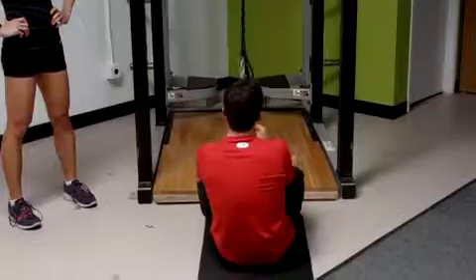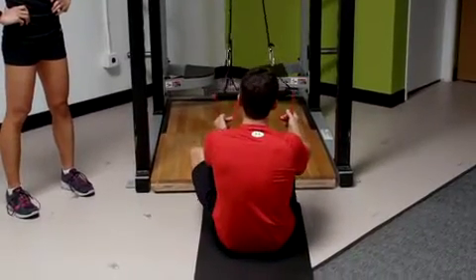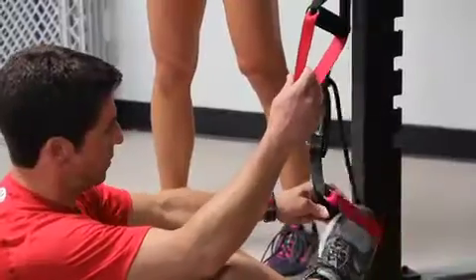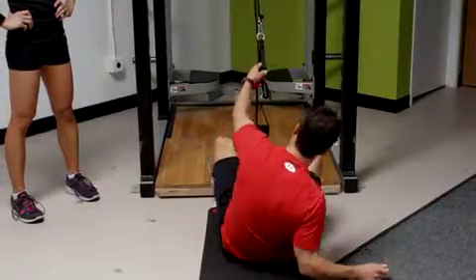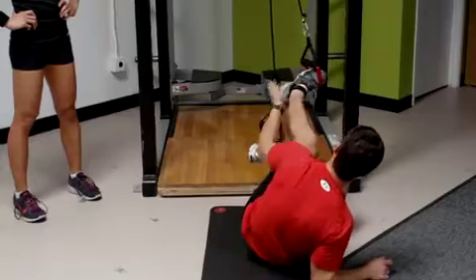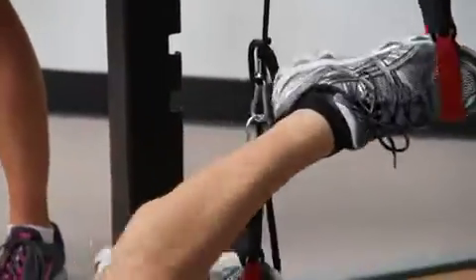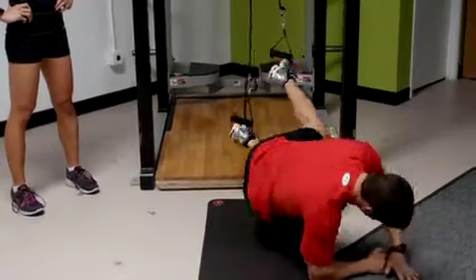To get in, you're facing your Exergenie. You're going to place your right foot inside the left cradle and slide your foot in. Then take your left foot and place it in the right cradle. Being that you put your left foot in last, you're going to slide right on over and rotate over to the left side.